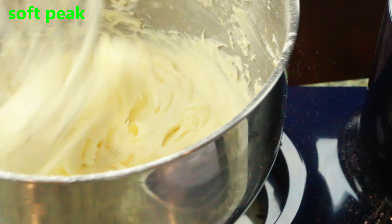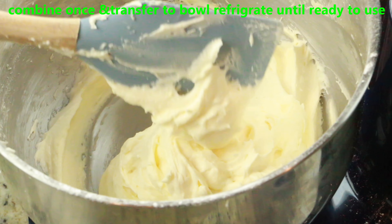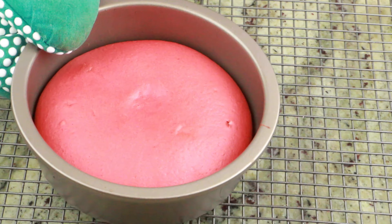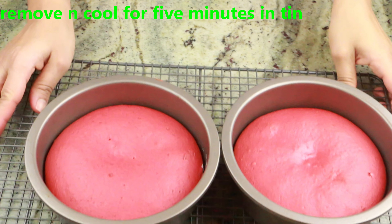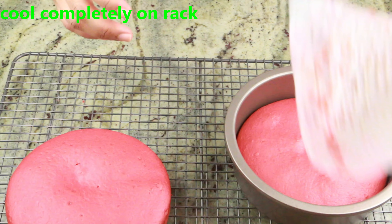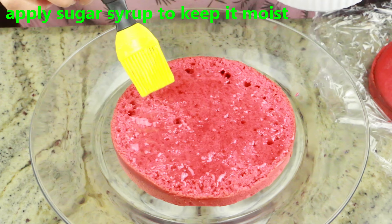Now let's check on the cake — my cake is beautifully baked. I'm going to let it sit for five minutes in the pan before transferring it to a cooling rack. Let it cool down completely, then slice the cake in half so you have four slices. Keep some of the top part to make crumbs. Here I'm going to apply sugar syrup to keep it super moist.